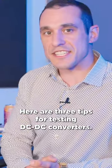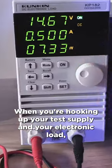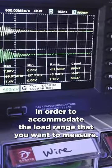Here are three tips for testing DC-DC converters. When you're hooking up your test supply and your electronic load, make sure that you have enough power output from your supply in order to accommodate the load range that you want to measure.